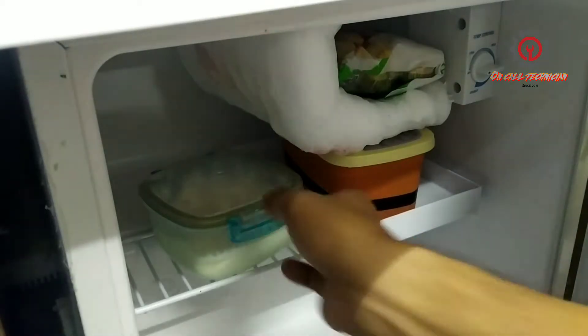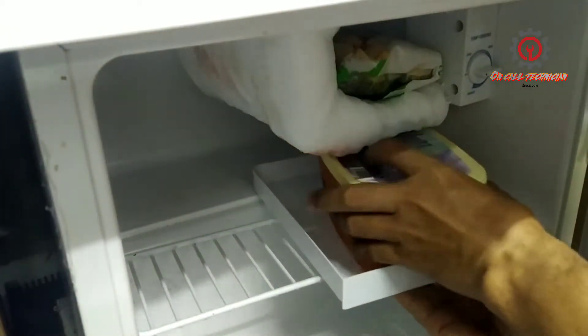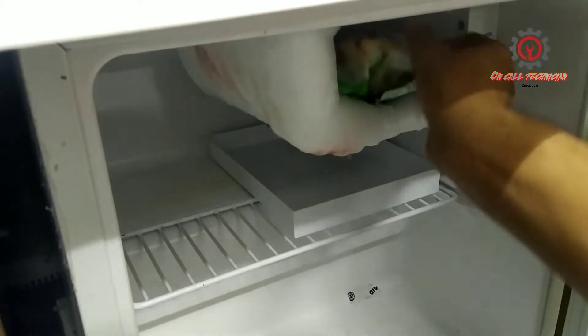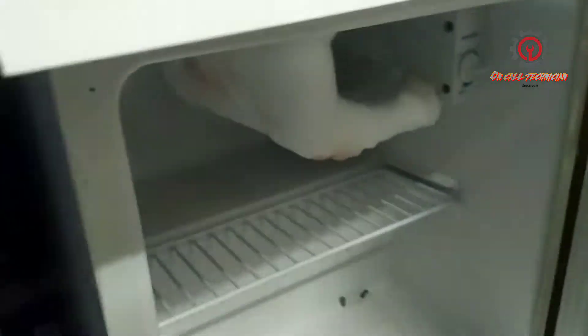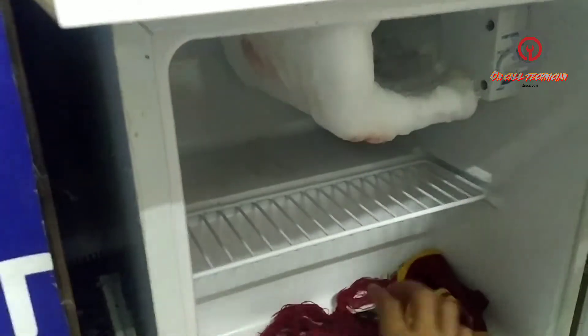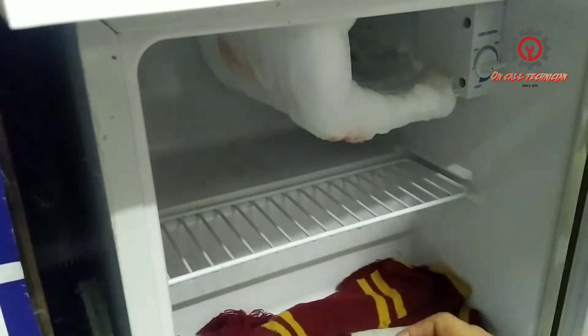We're going to remove all the stock in it and we're going to defrost it. Welcome to my channel guys, I'll show you how to defrost a mini fridge. I just put it on the bottom here so the water drops there, and I'm going to put a rug under here to eliminate the flowing of water.